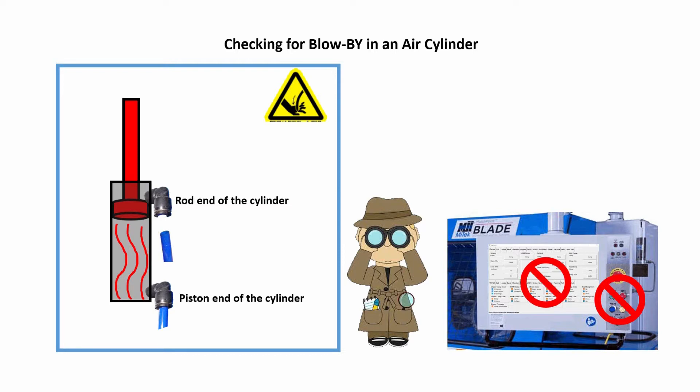There should be no air coming out of the air fitting on the cylinder, or at most very little. If there is a significant amount of air coming out of the air fitting on the cylinder, you have a blow-by in the air cylinder.